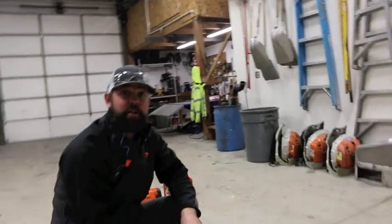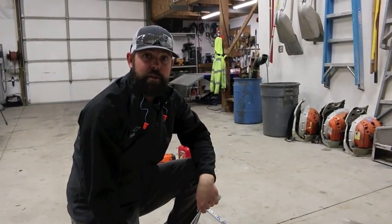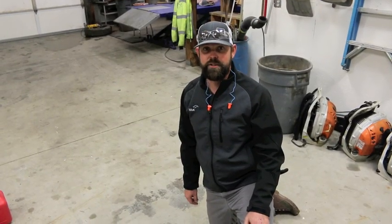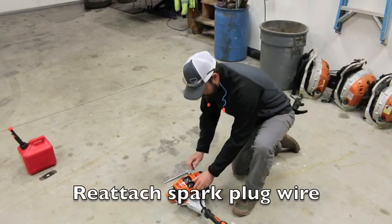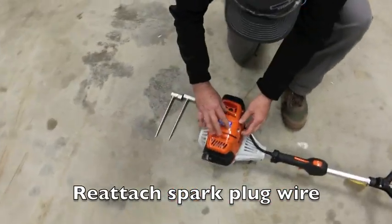Get it good and tight. There you go — you've checked the fuel on the edger and changed the blade. Now you're ready to go. To start the edger correctly, first hook the spark plug wire back on and put the cap back on.